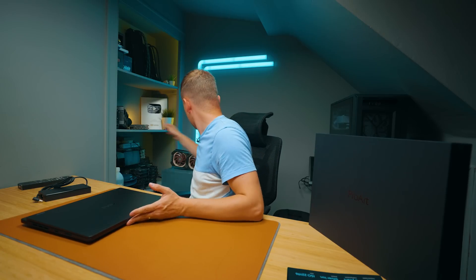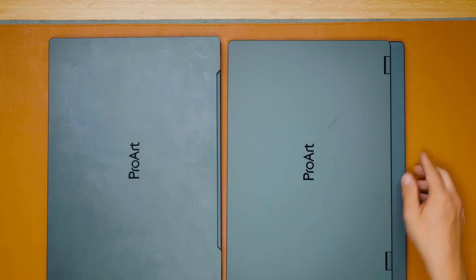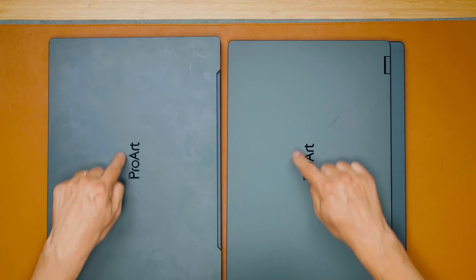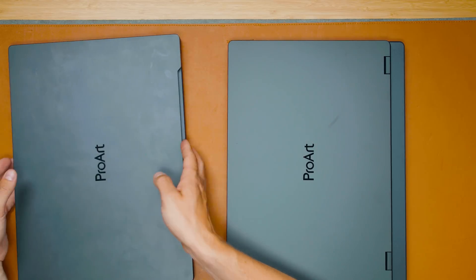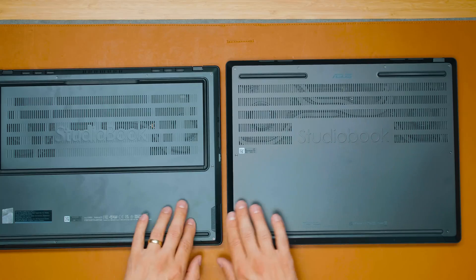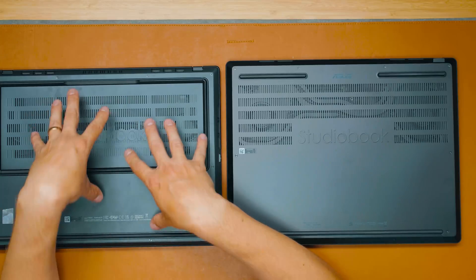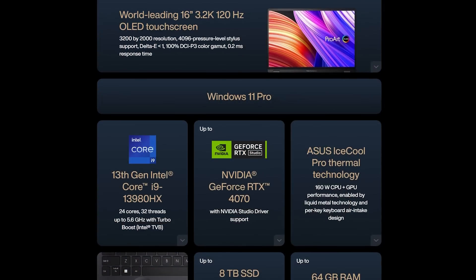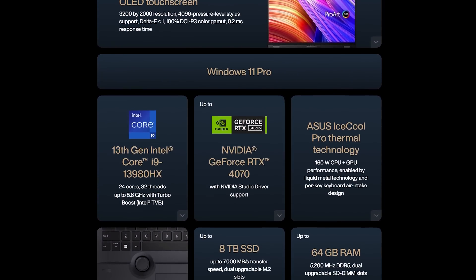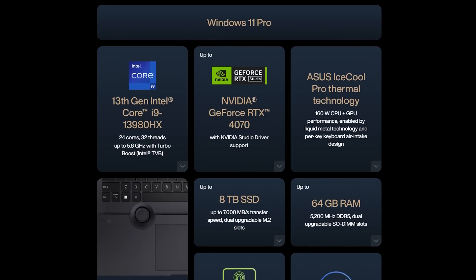Comparing to the older ProArt StudioBook — that one is 11th gen, then there was a 12th gen, and now this is 13th gen. The finish material is exactly the same, but the newer laptop has actually gone slightly bigger and thicker. The older one had an 11900H with 8 cores and 16 threads, while this new one has the i9-13900HX with 24 cores and 32 threads, plus an RTX 4070 compared to the RTX 3060 on the older model.